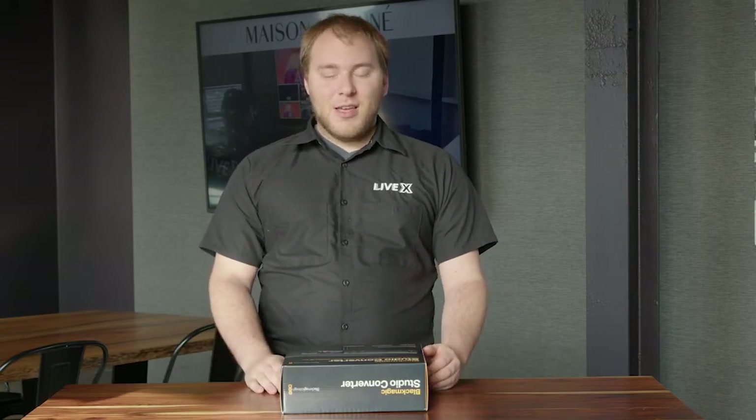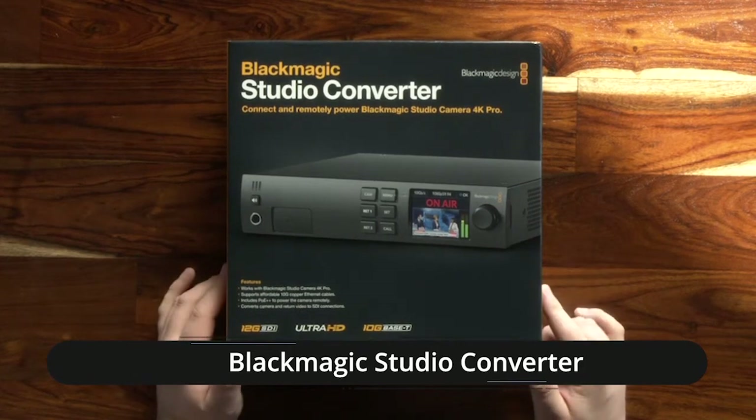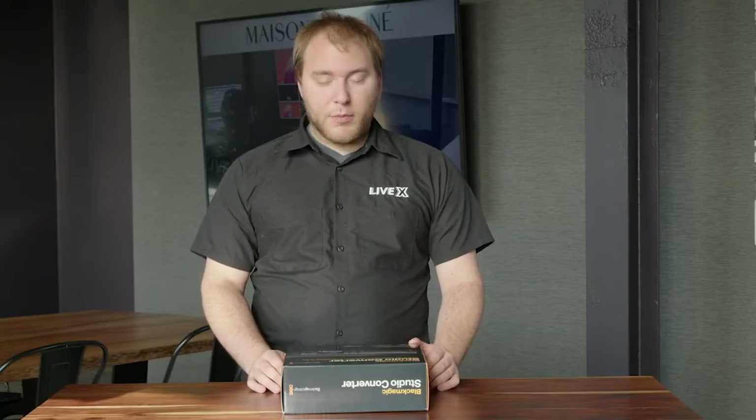Hello everyone, I'm Nicholas with LiveX and today I'm here to bring you another unboxing video. Today I have the Blackmagic Studio Converter. The really nice thing about this is that it works and connects with the Blackmagic Studio Camera 4K Pro.